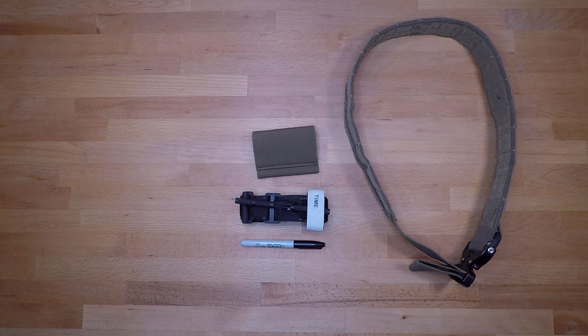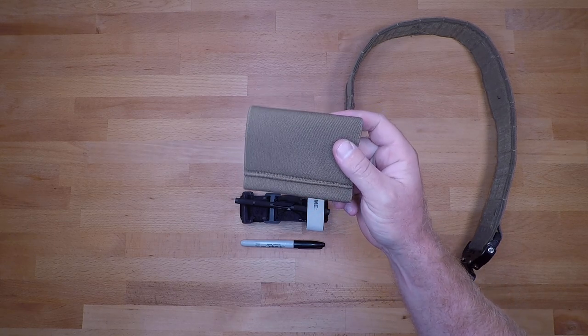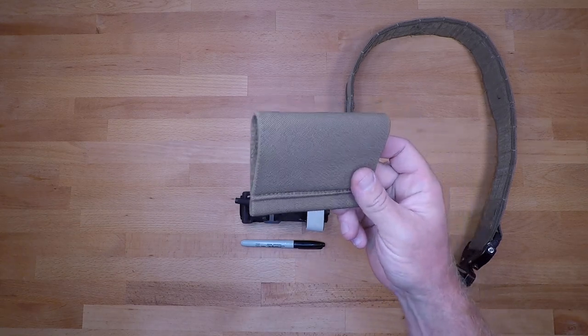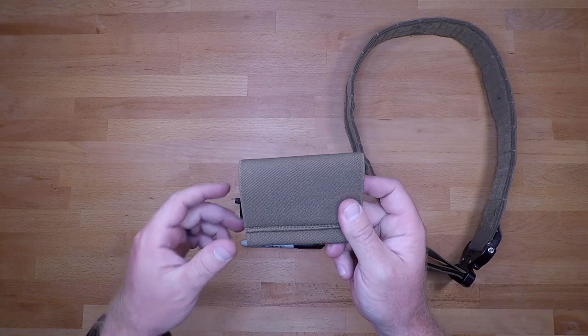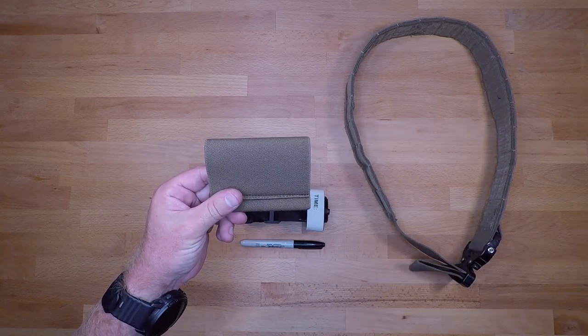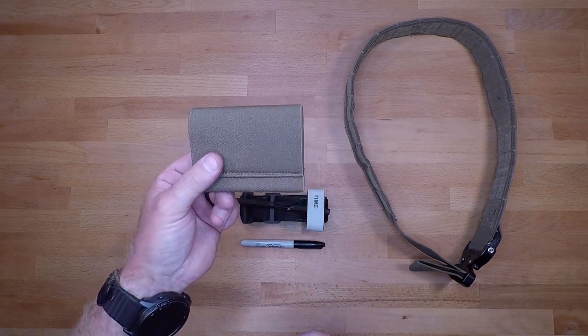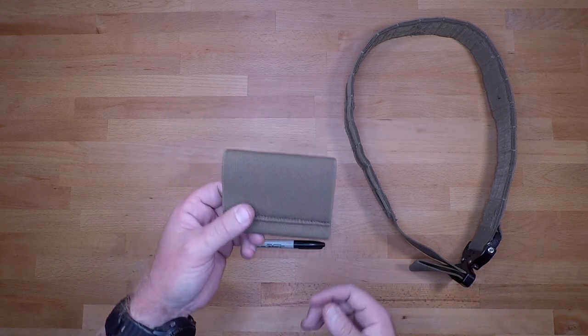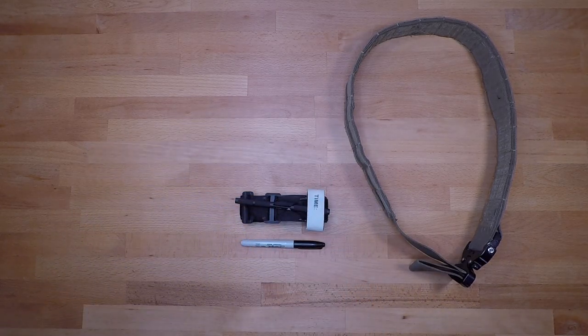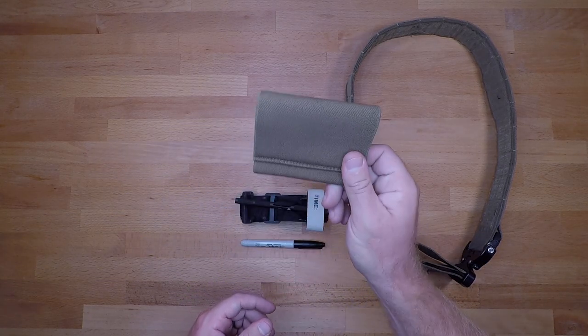Welcome back to another less than five minute gear review and setup. In this video we're going to be talking about the Soil Eaters belt-mounted tourniquet holder version two. This is going to cost you roughly around 25 bucks. It comes in a lot of different colors and camo patterns, so if you're in a department or organization that requires a certain color or camo pattern, you have the ability to adhere to that.